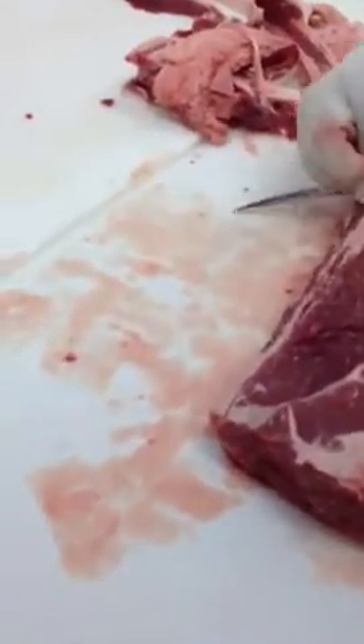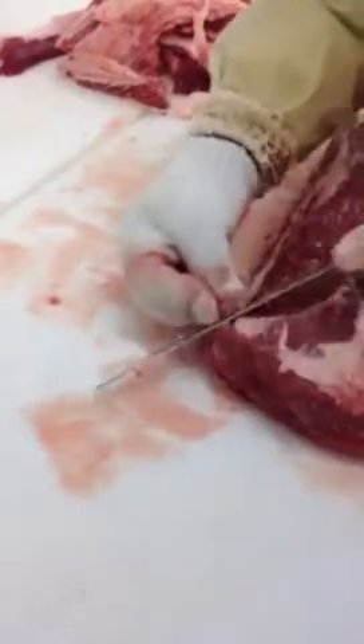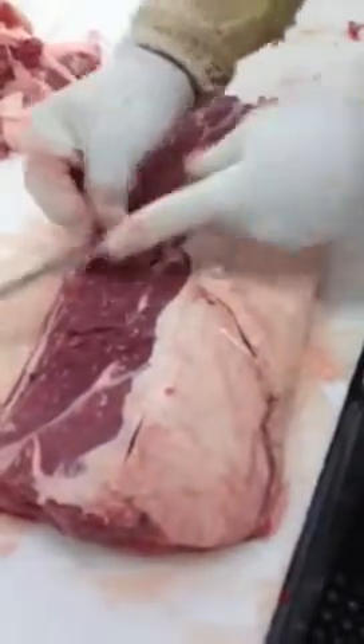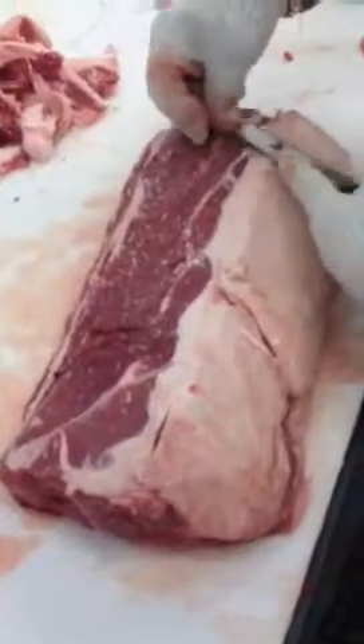Now we're going to take that little part off there. You've got heavy sinew here, that's got to come off. This is the first time this butcher is doing it — he's an expert but I have to guide him on what he's doing. Go ahead and get that heavy sinew right in here off too.